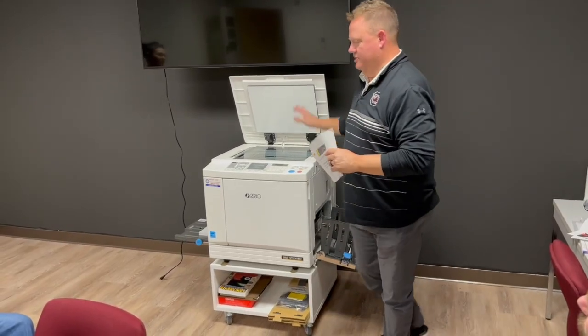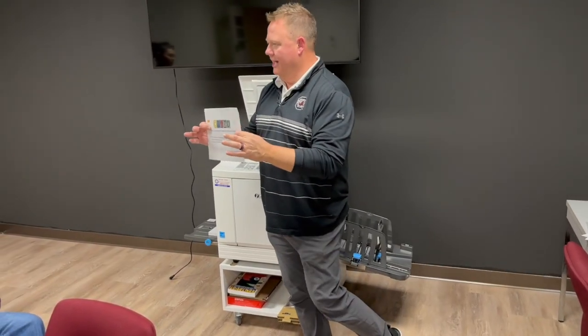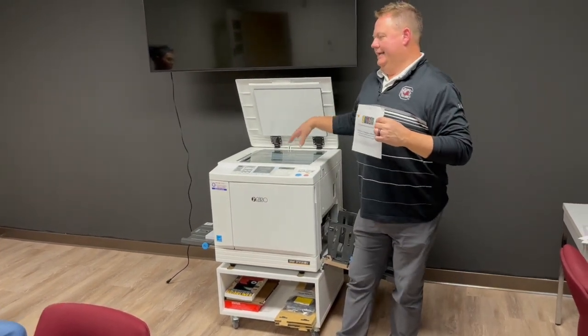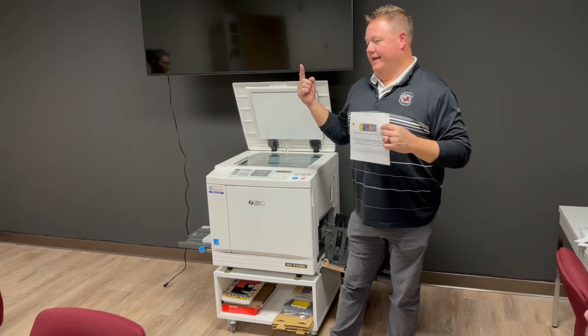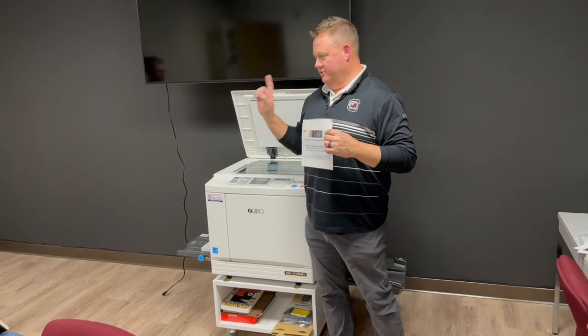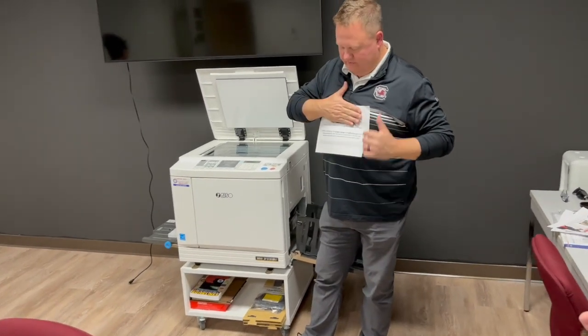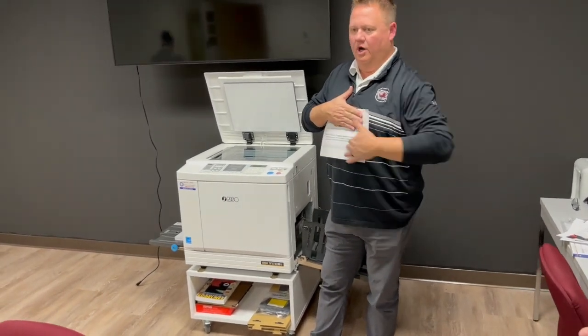When you come up to the machine, you should have a hard copy in hand. Ideally you do one original — you only do one color at a time. As the paper passes through, it does one color at a time. So if I was doing this in two colors, I would have two originals.